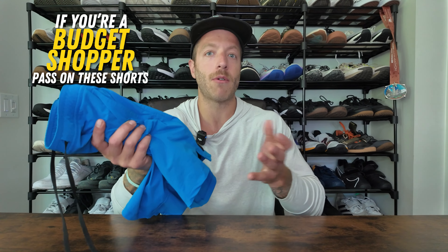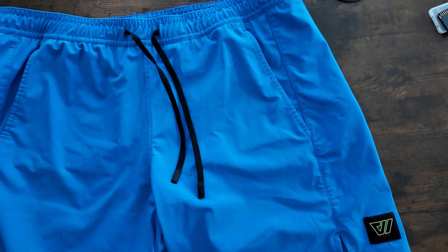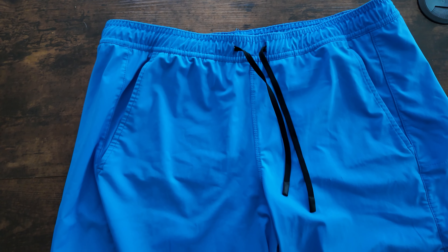Now who should pass on the short? Number one, if you're a budget shopper, this is not going to be the most cost-efficient training short on the market. This model costs $78, and while I like them and think they are worth it, they're definitely not going to be for everybody. If you want to spend $50 or less, let's just call it what it is — it's a pretty expensive short.